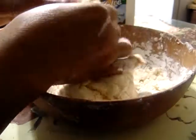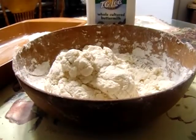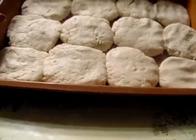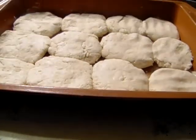Place them in the pan. I'm going to continue doing this and I'll be back when I have them all in the pan. Okay, the biscuits are ready, y'all. I'm going to put them in a 350-degree oven until they're browning. I'll be back.